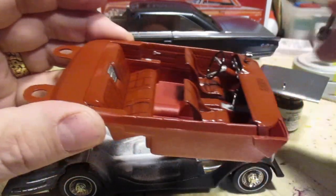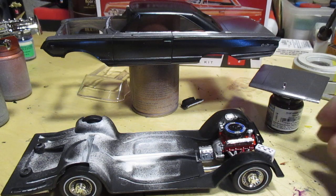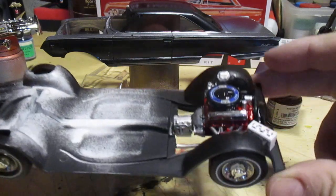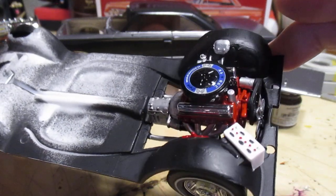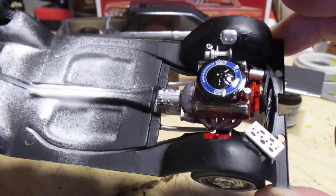A little bit of clear coat on the seats gives them a leather look. There's our engine — came out nice. That decal for the air cleaner cover really makes it pop.